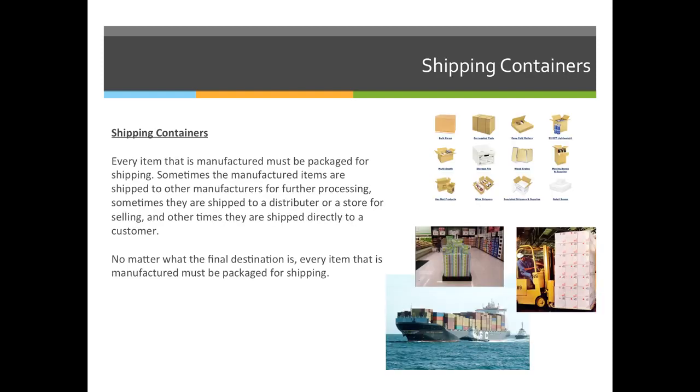Every item that is manufactured must be packaged for shipping. Sometimes the manufactured items are shipped to other manufacturers for further processing, sometimes they are shipped to a distributor or store for selling, and other times they are shipped directly to a customer. No matter what the final destination is, every item that is manufactured must be packaged for shipping in some way.